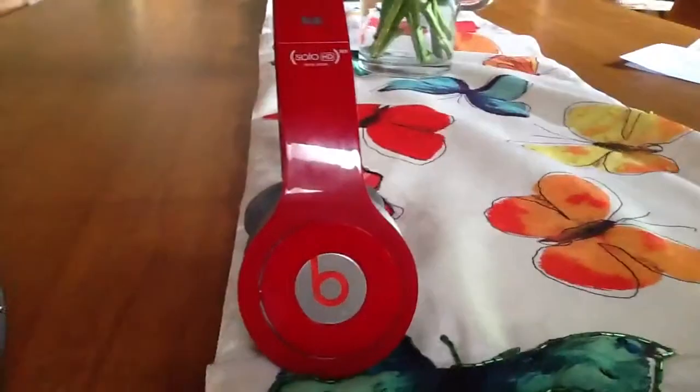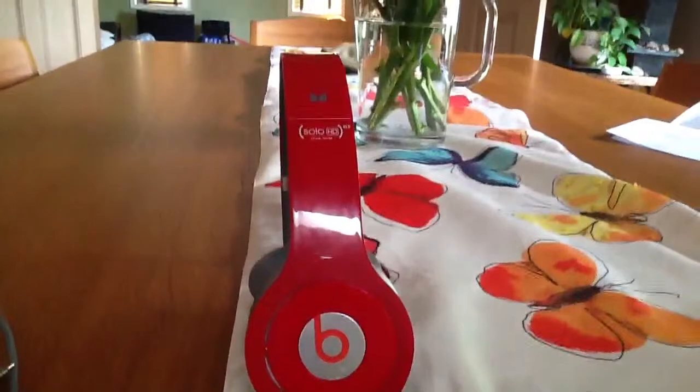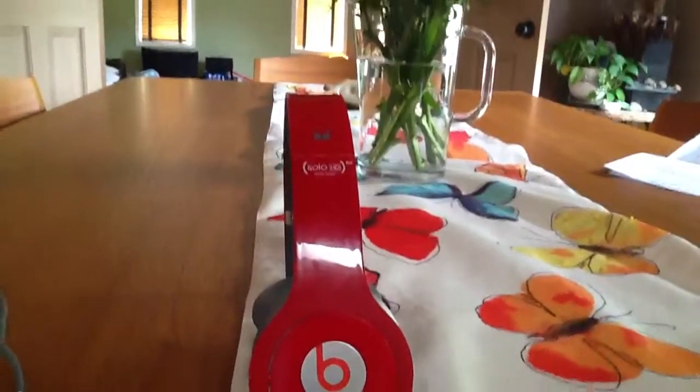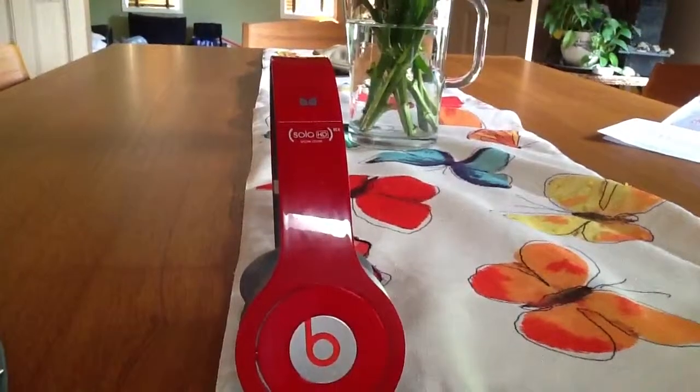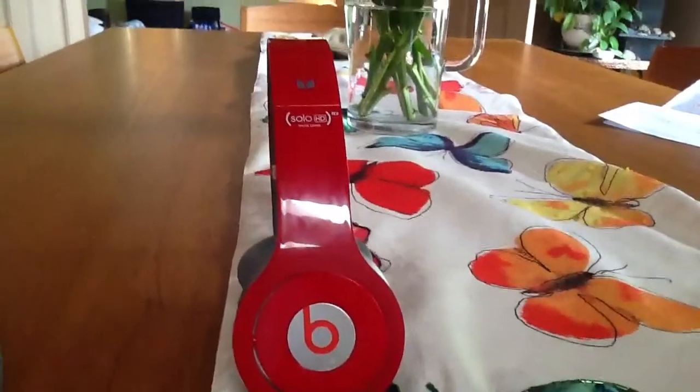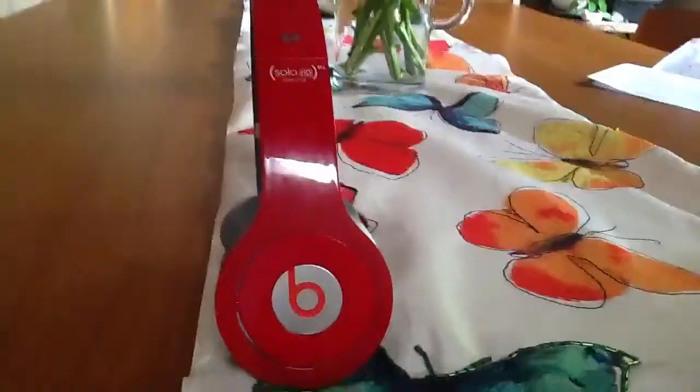I got it, it was a surprise — it was really cool. So I just want to review it. I lost most of my stuff for it, like the case, and my cat ripped up the auxiliary cable. But I still have the box, so I'm going to go get it.